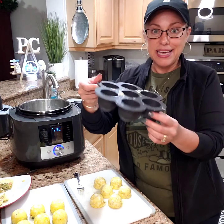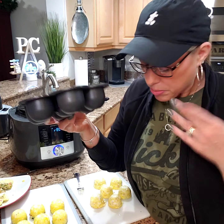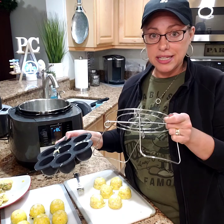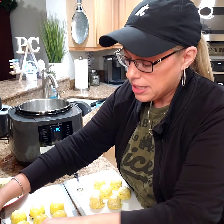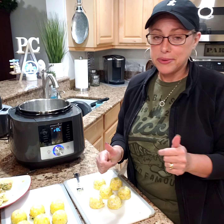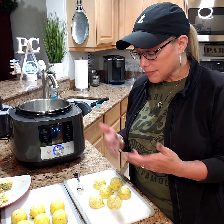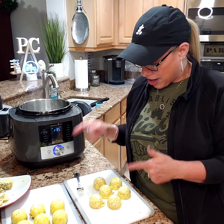That is our silicone egg bite mold, and it comes with the little carrier to put it in and out and the little cover. I am very glad that they came out with this. If you are an egg fan and want to eat a healthy protein-packed breakfast, these are a great option.